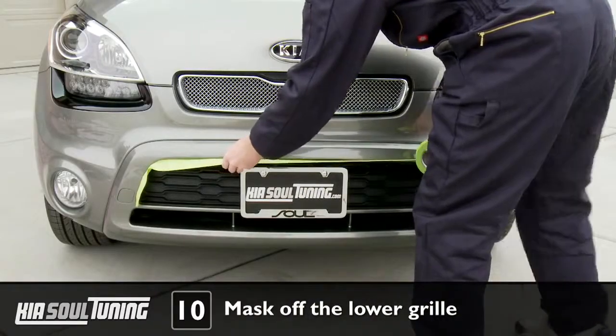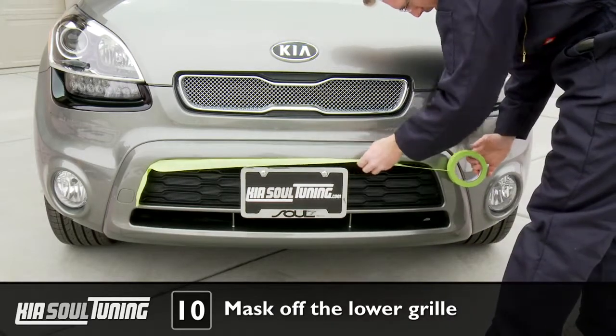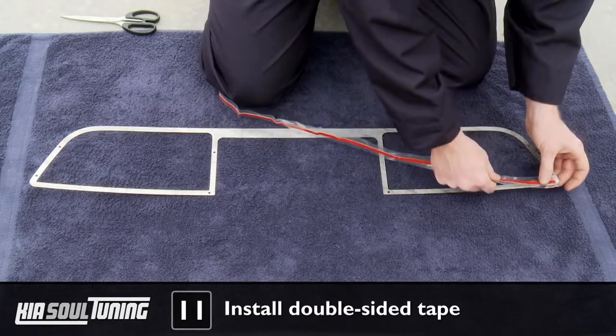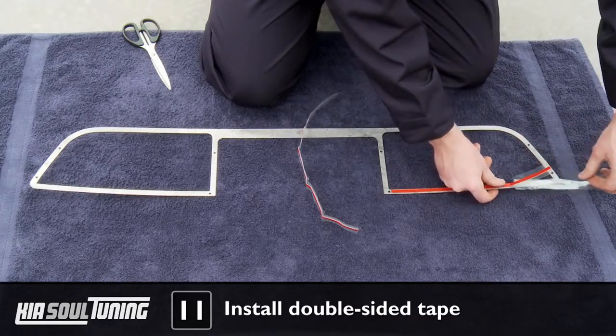Apply masking tape around the lower factory grill openings in order to protect the plastic bumper from any scratches. Place the lower mesh grill surround on the towel with the mirror side that has a protective film covering it facing down. Make sure that the exposed metal surface is completely clean and dry. Take the supplied double-sided tape, measure it, and cut it to length to the bottom edge of the grill surround.